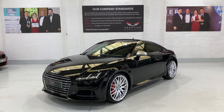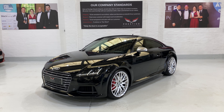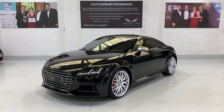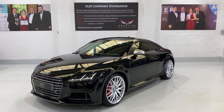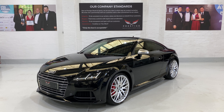Hello and welcome to another one of our videos. This is our 2016 Audi TTS. For those of you who don't know, the TTS has the larger output engine — just over 300 brake horsepower with the S-Tronic gearbox.